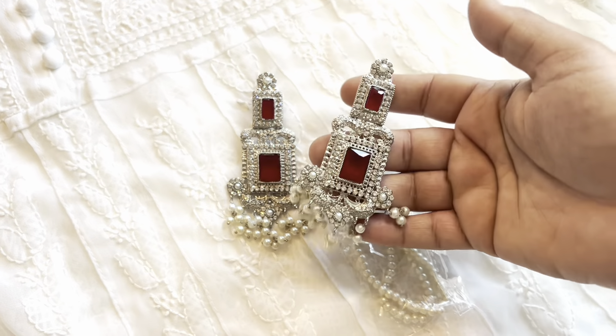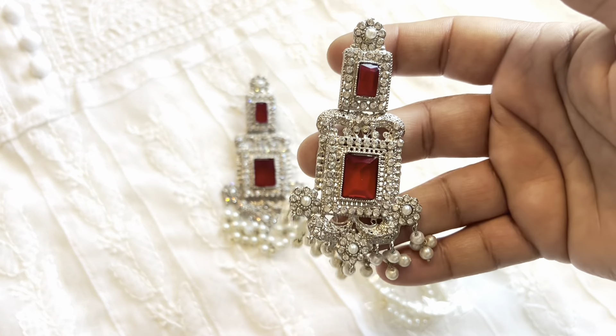Otherwise just as is, it's also really really pretty. Definitely highly recommend them.